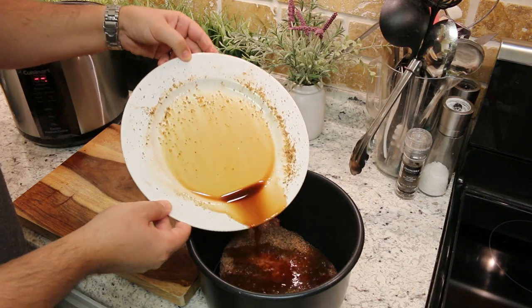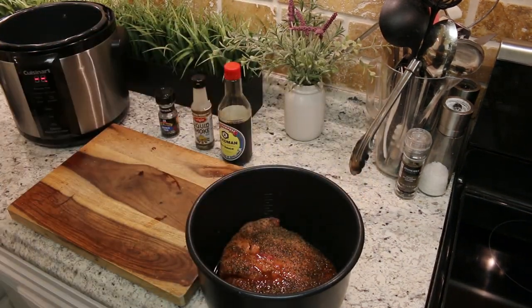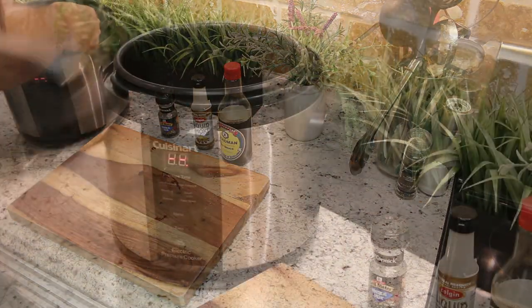Because we are going to pressure smoke this, we want lots of steam in there. We don't necessarily want to boil the brisket in the water. This goes back into the pressure cooker.